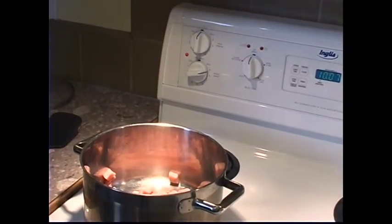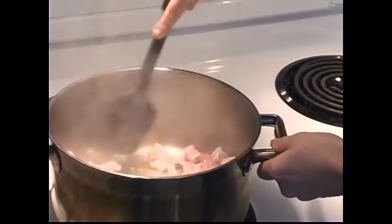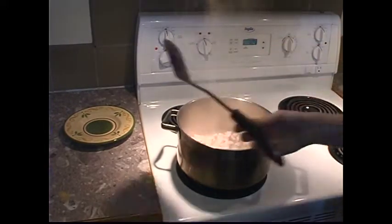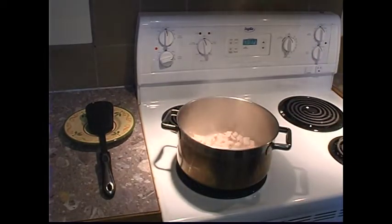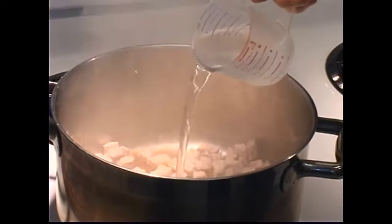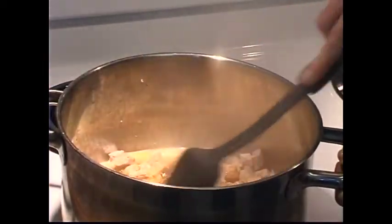Stir fry meat over medium-high heat until no longer pink inside. Avoid placing the stirring utensil directly on the countertop as this may spread harmful bacteria. Place the stirring utensil on a plate to avoid cross-contamination. If your meat begins to stick and burn to the bottom of the pot, add a small amount of water and stir.